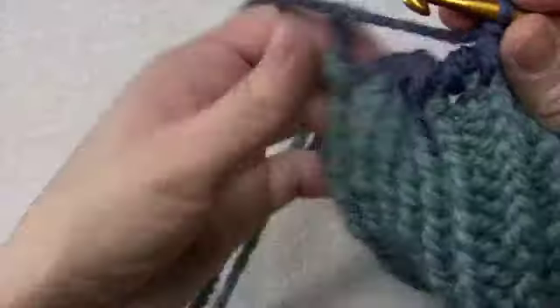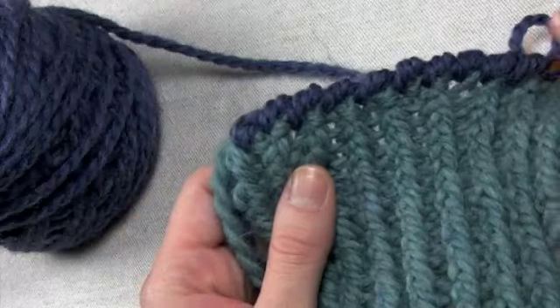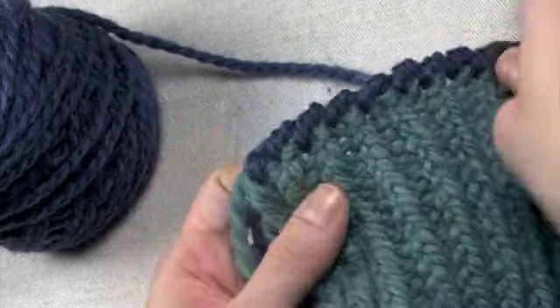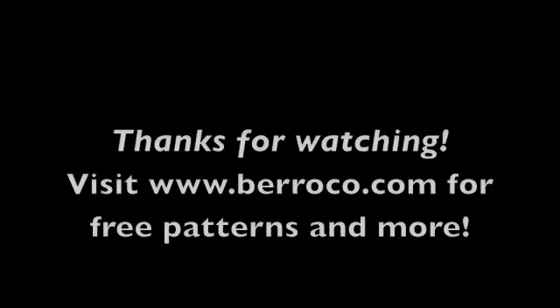You can see — nice edging. It's definitely not flat; it's definitely got a bit of a scallop effect. Nice and neat. Thanks, guys.